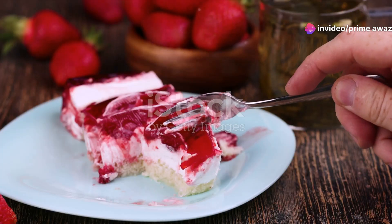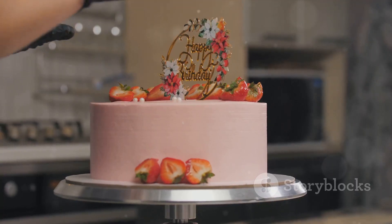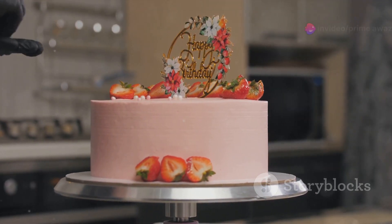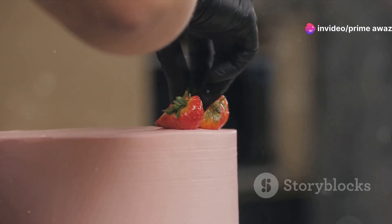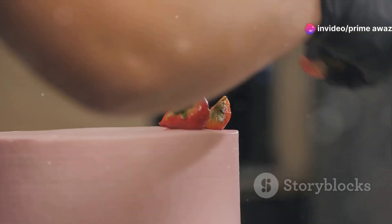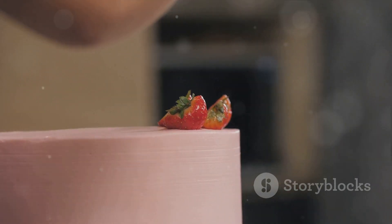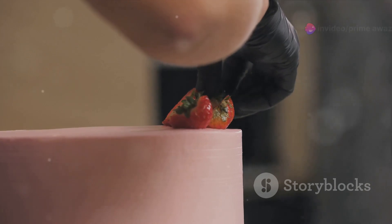Slicing might seem a bit tricky, but patience is key here. A good tip is to use a long, serrated knife and gently saw through the cake, following its natural shape. Next, spread a generous layer of our homemade ice cream onto the base layer of the shortcake. Work quickly to prevent the ice cream from melting. A flat spatula or a wide knife works great for this step. Don't worry if it's not perfectly smooth — it's all part of the charm.